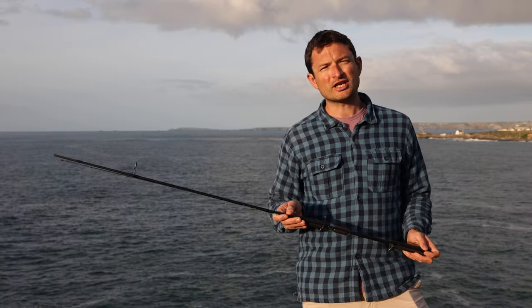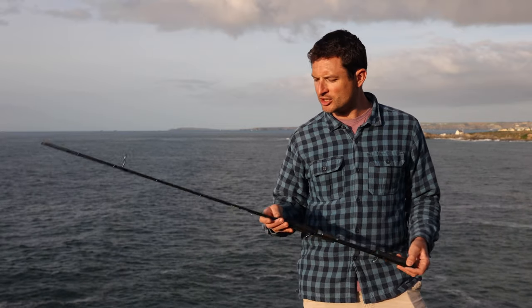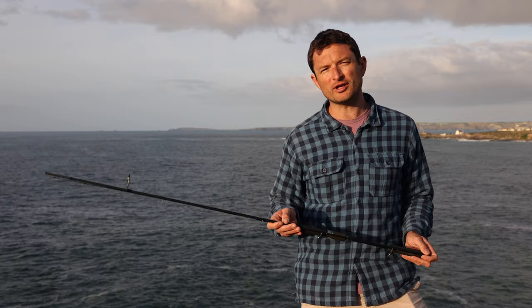Hi, I'm Ben. I'd just like to give you a quick review of the rod that I've been using for the last few months. This is an HTO lure game rod — it's 2.4 meters long and it casts 5 to 25 grams.